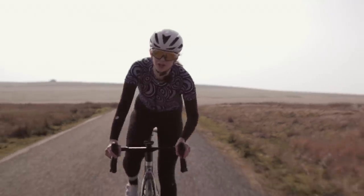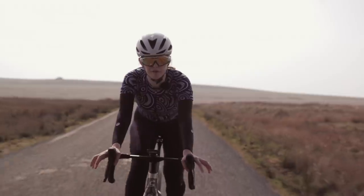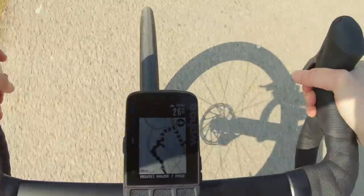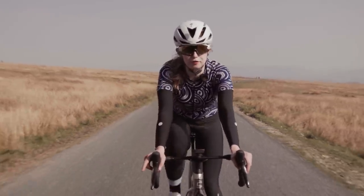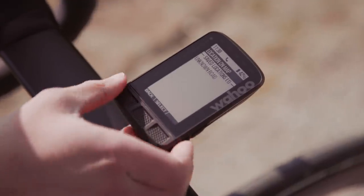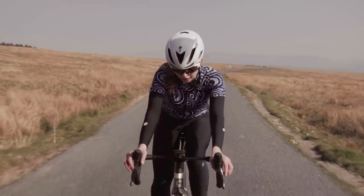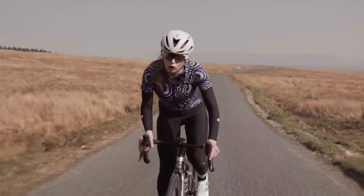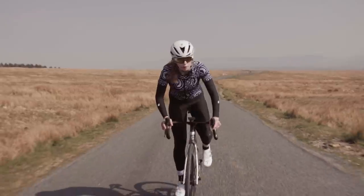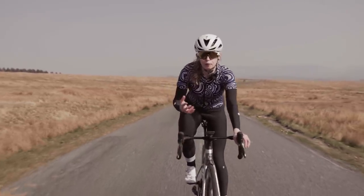This new model will actually help you get back en route if you go off course, which is something the previous model didn't have. There is also the 'Take Me To' feature, and this can actually be done on the unit itself, whereas in the previous model you had to use the app on your phone. You can now scroll around on the map using the device itself and link it all up on the go, so you don't have to worry about your phone.